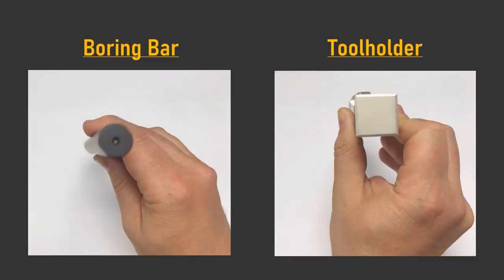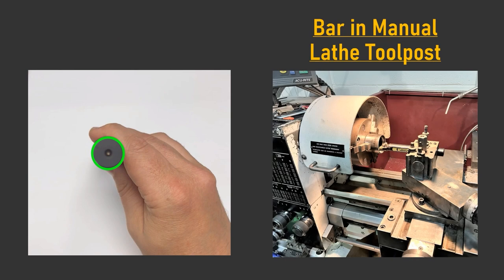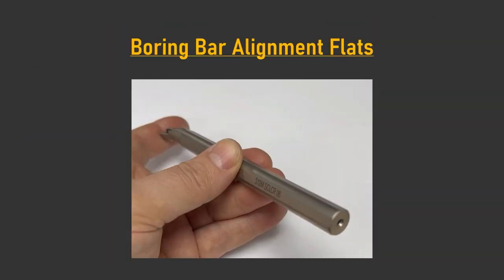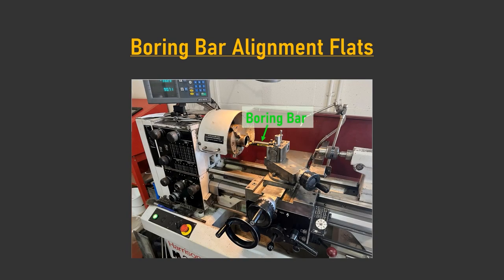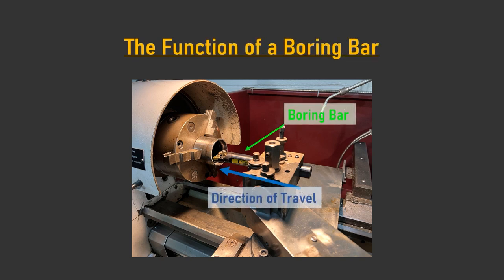A boring bar is easily distinguishable from a tool holder by having a round shank, by which it is clamped into the tool post of a manual lathe or carousel of a CNC lathe. Most boring bars have alignment flats on their shank. For holders without these flats, the bar must be orientated so that the cutting edge of the insert face is parallel to the X and Z axis of the lathe. Boring bars are designed to be fed axially into the bore of a workpiece to either create different shapes or increase the internal diameter by removing material.